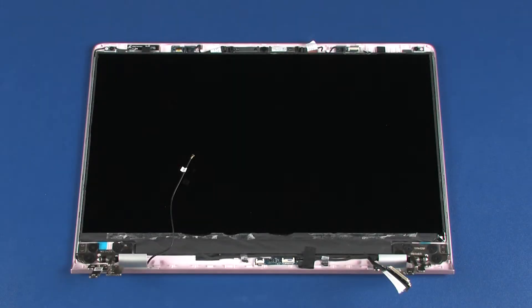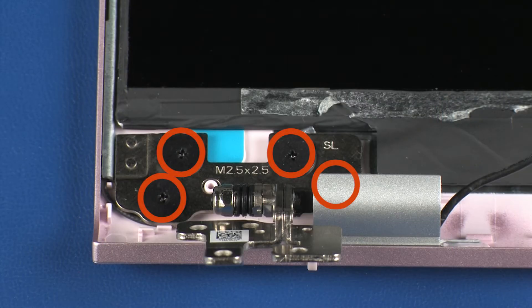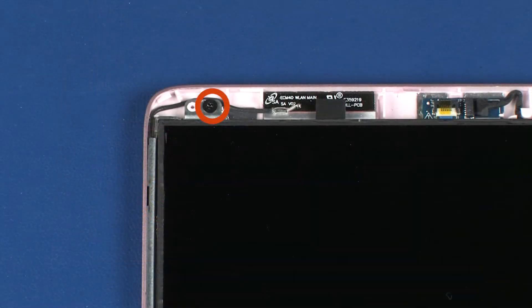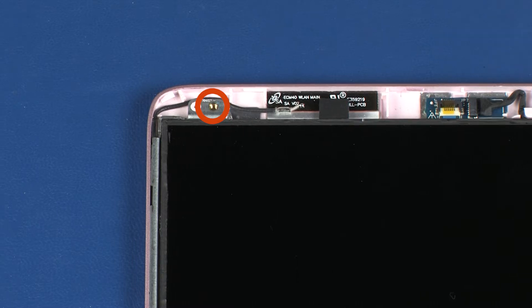Removal: Remove the four 2.5 mm P0 Phillips broad-head screws that secure the left display panel hinge to the display enclosure. Remove the 2.5 mm P1 Phillips-head screw that secures the left display panel hinge to the display enclosure.